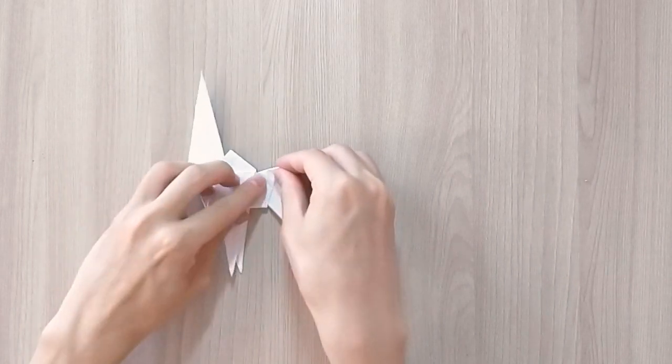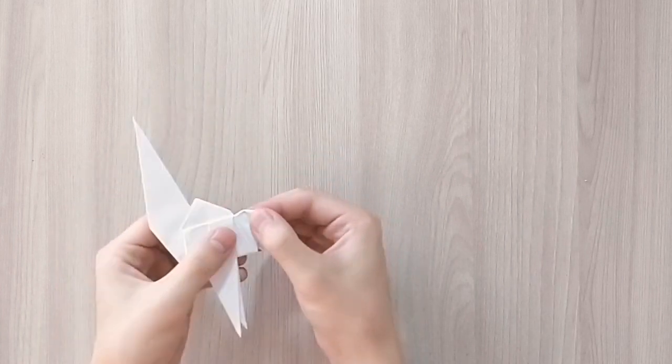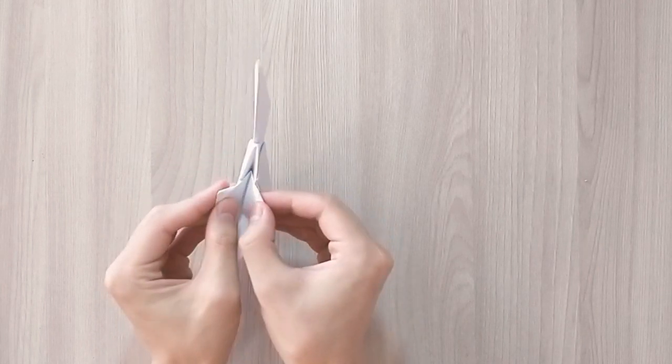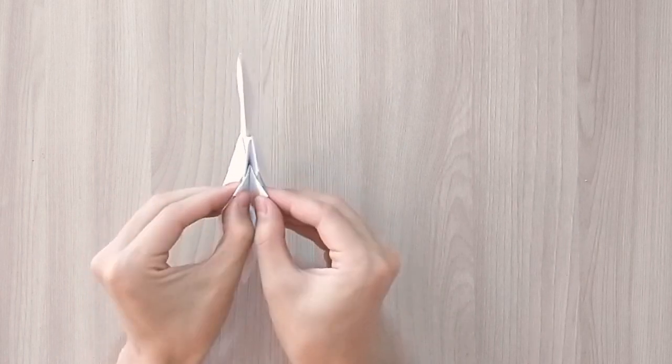Now you're going to fold a small corner right there. You're going to open the side and fold, take the creases that you've just made and fold them both inwards like that.